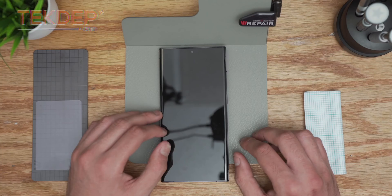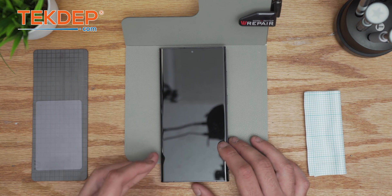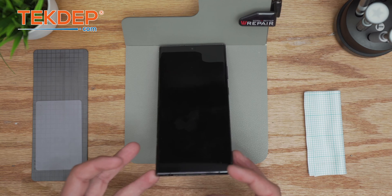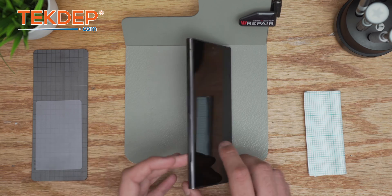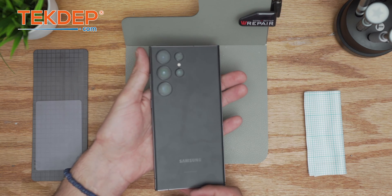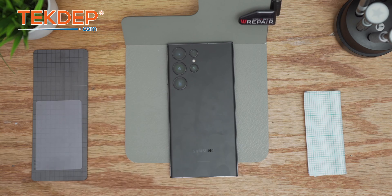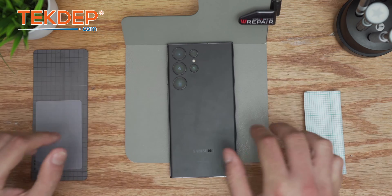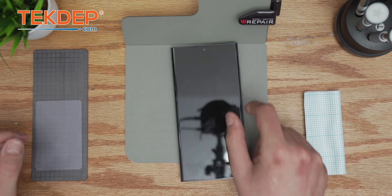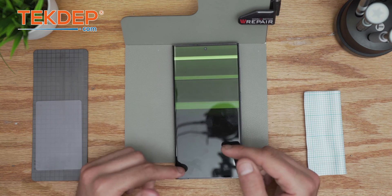Hello guys, welcome back to another Tech That Prepare video. In today's edition we're going to be working on a tutorial on how to replace the Samsung S23 Ultra. This is going to be a repair guide demonstrating and showing all the steps necessary to have a successful repair and show the customer it looks like it never happened. This is going to be an LCD replacement with the frame.